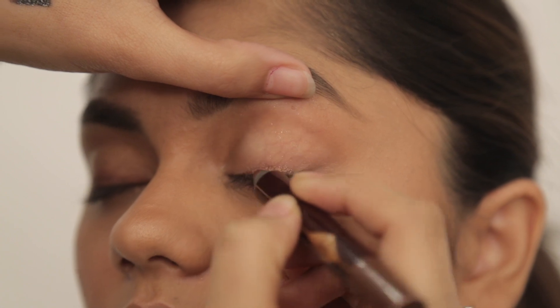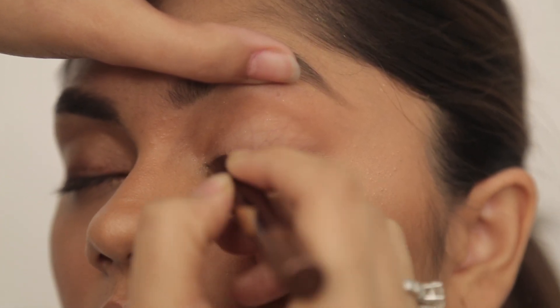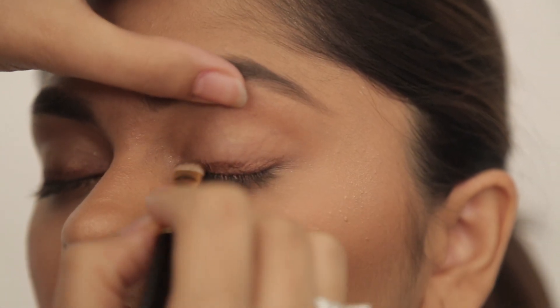I'm just going to draw out a thick eyeliner right from the inner corner. Then I'm going to take a nice soft brush and I'm just going to start blending that.